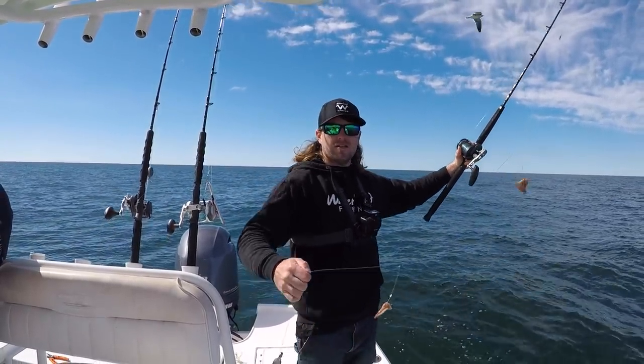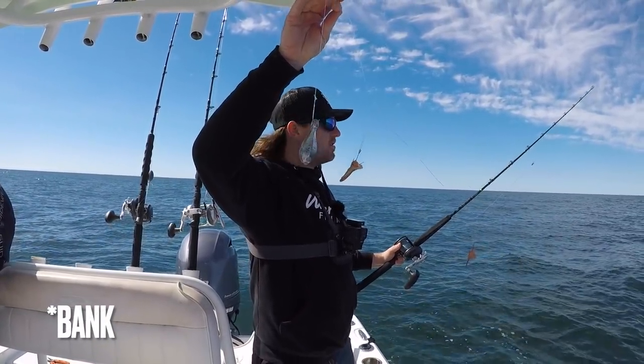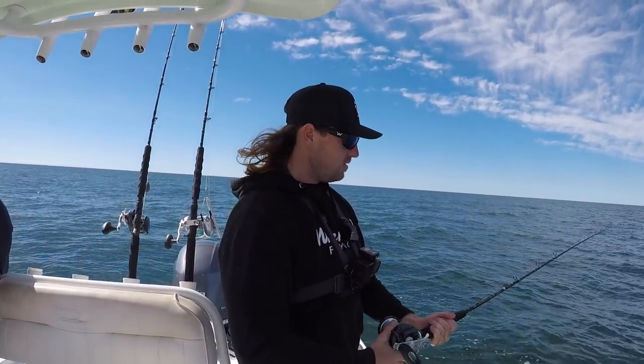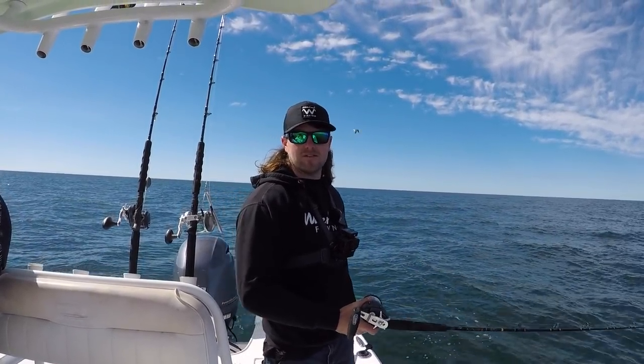The setup I'm going to be using today is just a simple chicken rig — 40 pound fluorocarbon leader with a six ounce pyramid sinker. I'm using a Shimano Taurium 30 with an Aerial bottom rod. It's a light setup. You don't need any kind of heavy gear to catch these fish.